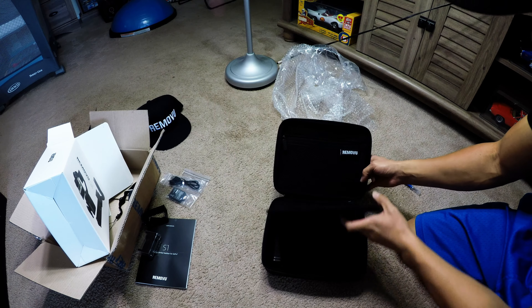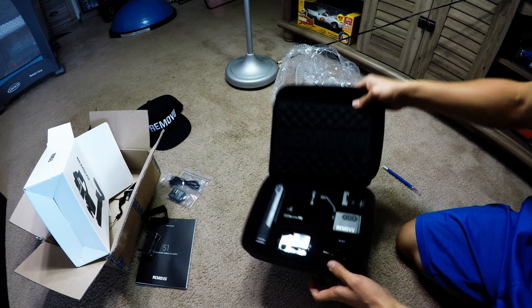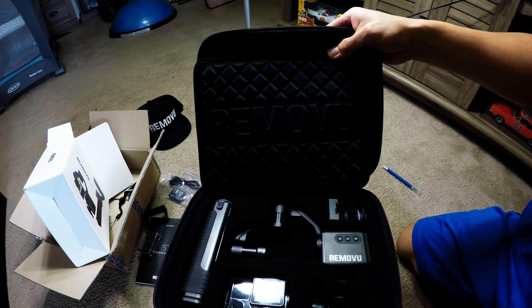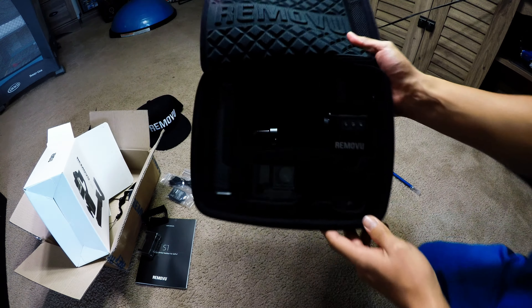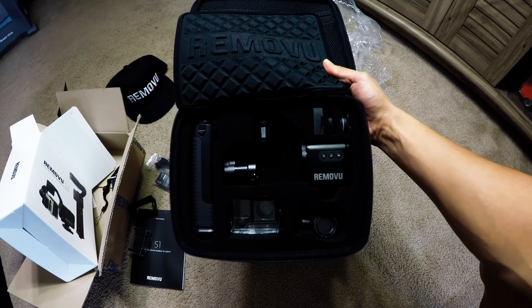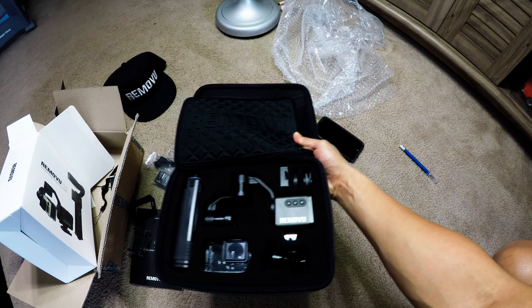Once again they did a good job with the case — oh, that's fancy. Nice Remove Hue padded foam. Alright, there it is — the long-awaited S1. Let me get some more light in there.